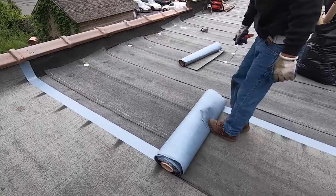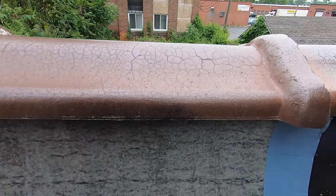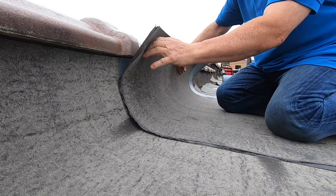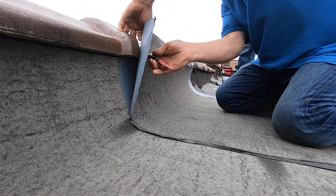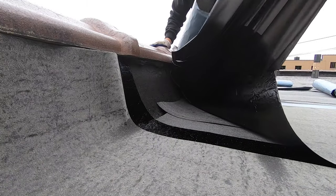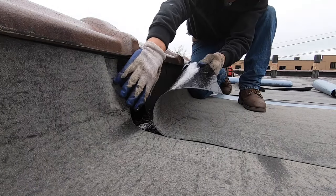It's going to rain tonight so we're bringing the membrane up underneath this flashing so we can prevent leaking underneath. We don't want the roof to get wet underneath it. This is a peel-and-stick base and I make sure it's right, so it's going to be good.